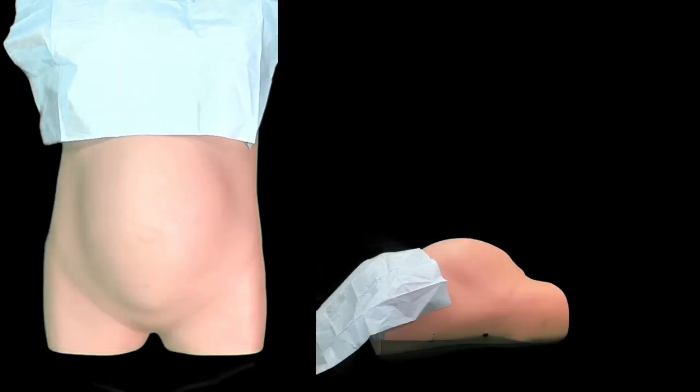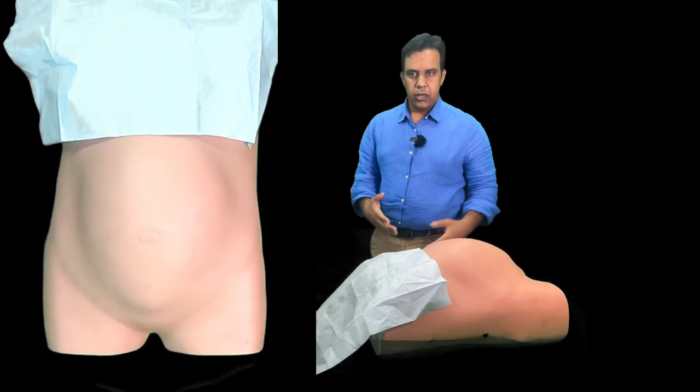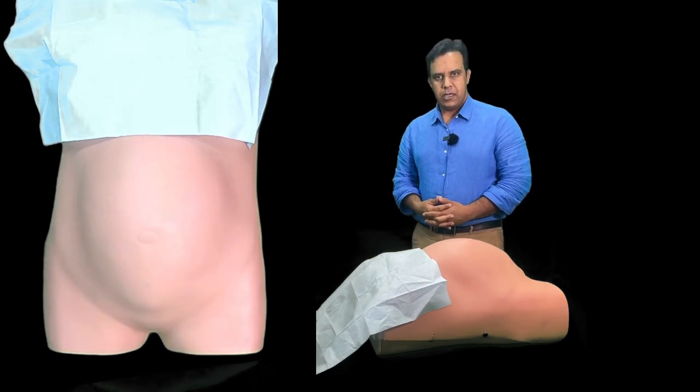Before you do the palpation, make sure that you do a thorough inspection of the patient. After the patient is exposed and the position has been achieved, look for any abnormality, any visible scar marks, and any visible fetal movements that you can see when you are close to the patient. I'm going to show you this on a mannequin, so without any delay let's start.